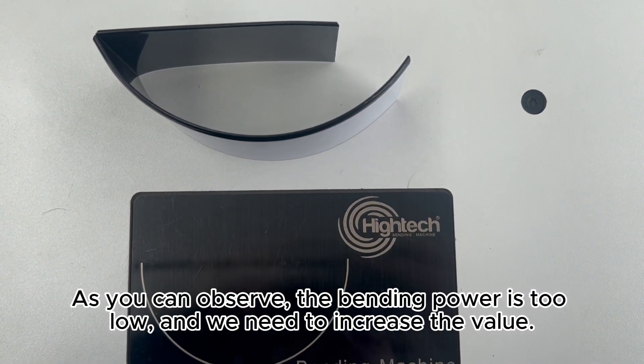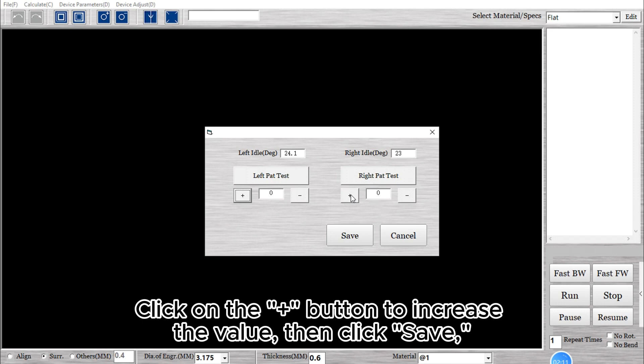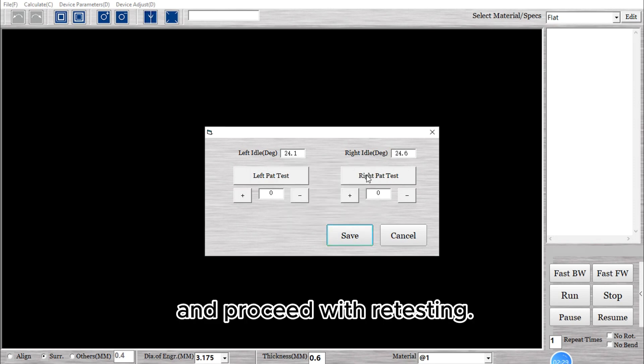As you can observe, the bending power is too low, and we need to increase the value. Click on the plus button to increase the value, then click Save. And proceed with retesting.